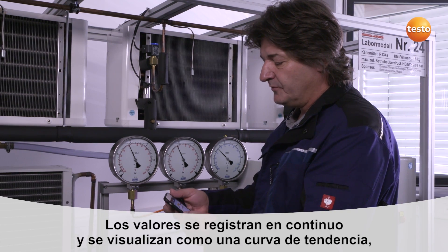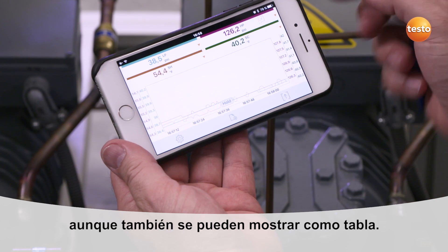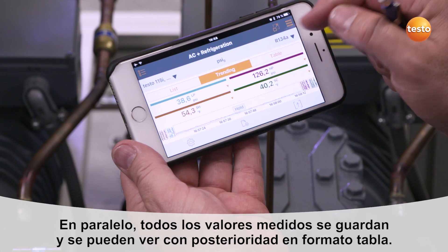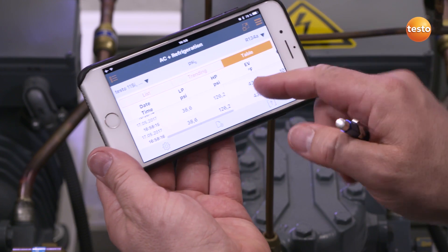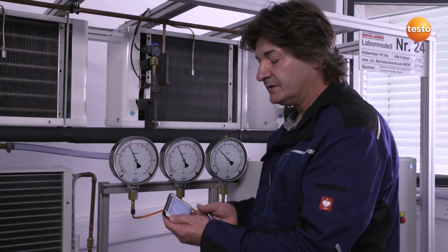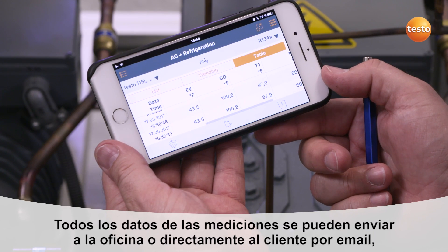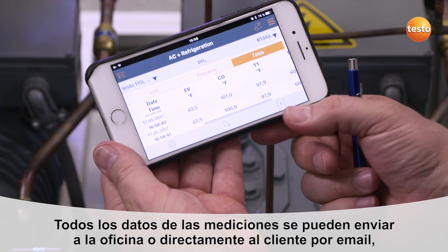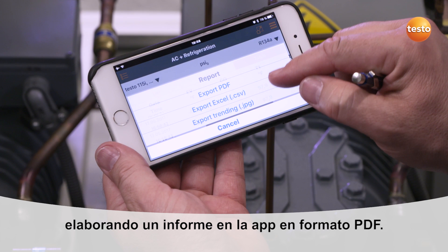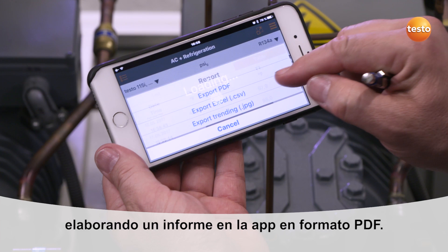All of this data is continuously recorded and displayed as a curve diagram, and can also be displayed at the same time as a table. All measurement data are available in parallel in table format. If this data is required in Excel format, this is easy to do — for example, by creating a very detailed customer report. In this case, all measurement data and other information are recorded in a PDF document which can be sent directly to the customer by email.